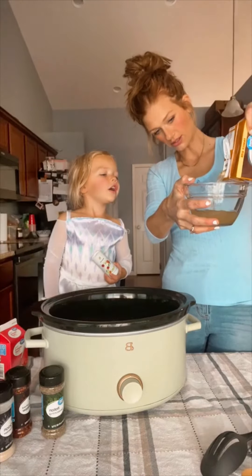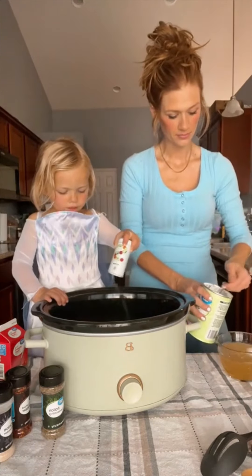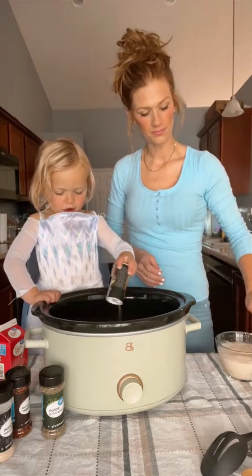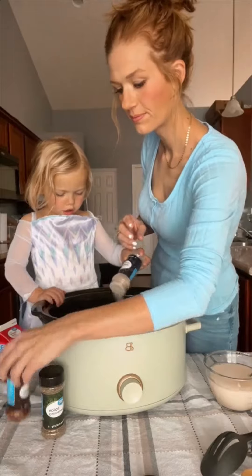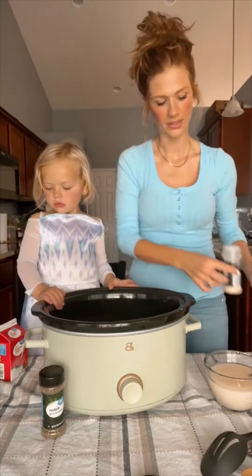You want to start seasoning the chicken? I'm going to do the red pepper flakes. You only need a little.